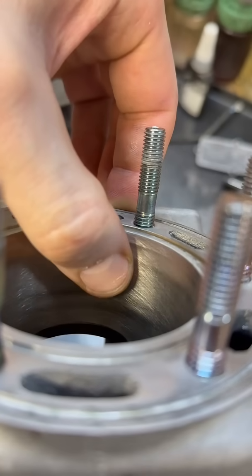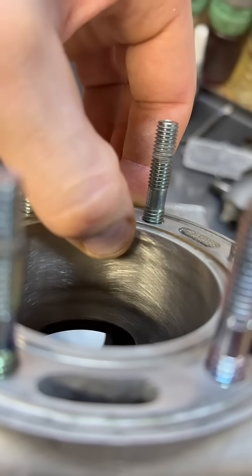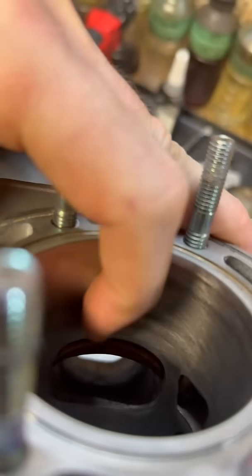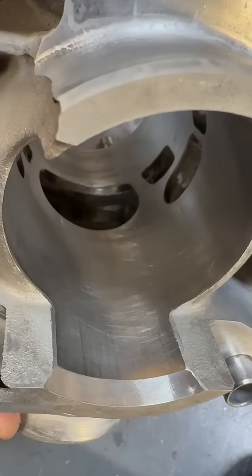I can't feel any ridges or anything — it's very, very slight wear. Once you can feel that ridge with your thumb, you're starting to get some significant wear. You can also see there are some dark spots above the exhaust port here, like an eyebrow. You can also see the bottom of the ring travel just below the exhaust port there.